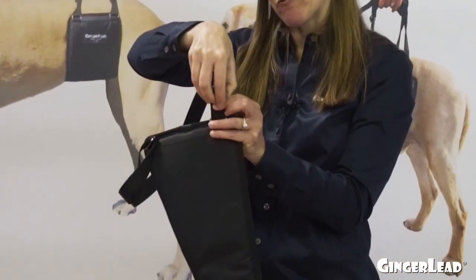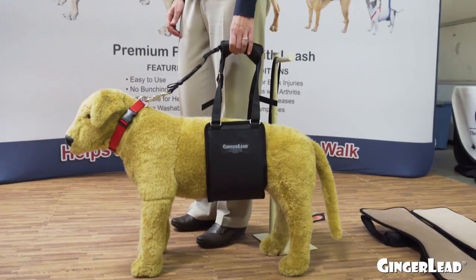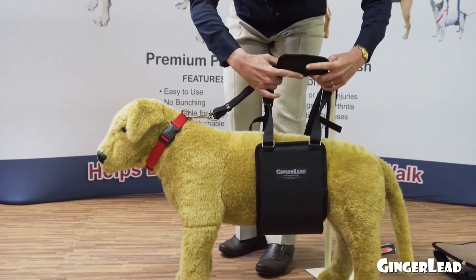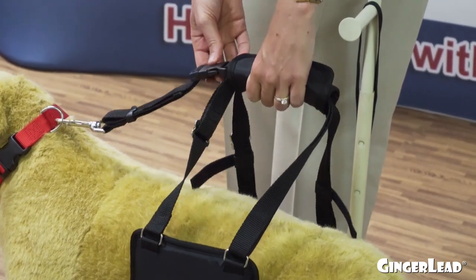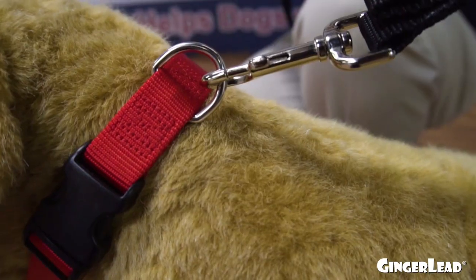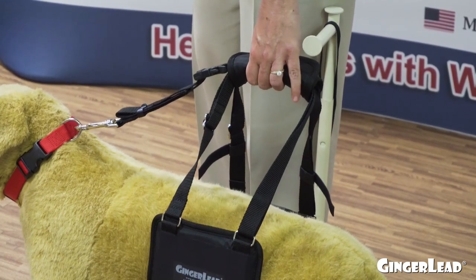Ginger Leads are also adjustable for height so you can stand up straight to support the dog. Just sling them under the dog's belly, curl the handle together, and the leash is part of the Ginger Lead, attached to the handle — so you have support and control and can walk the dog with one hand. The leash is also adjustable for length and can be used a few different ways.